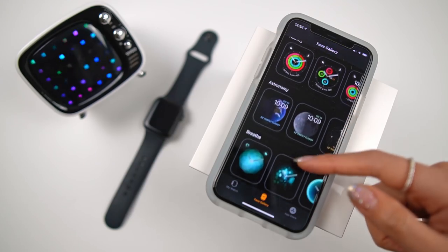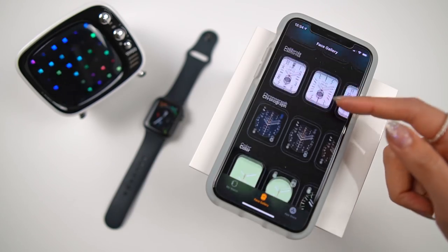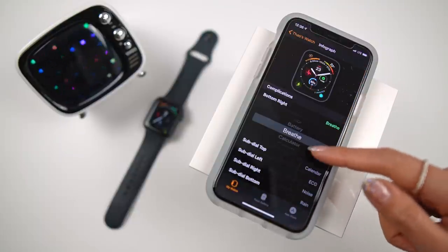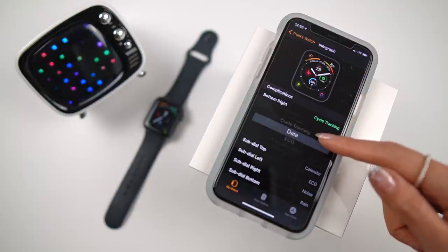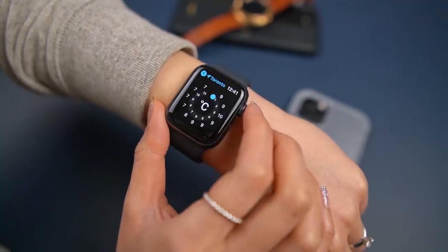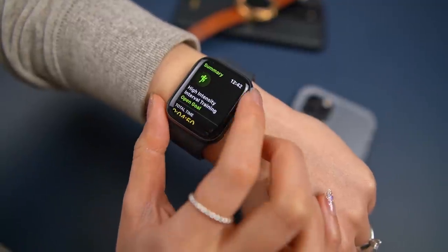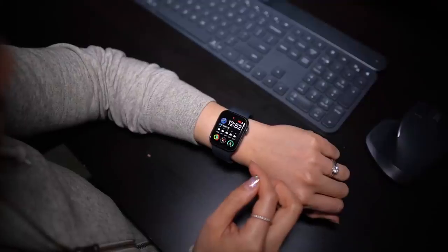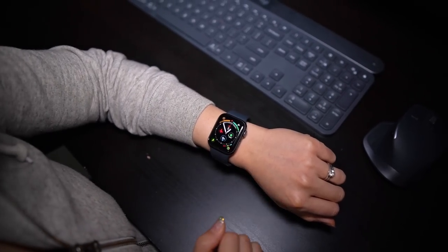I'm a sucker for info-rich watch faces that give me the most information at a glance. The Apple Watch makes up for its lack of third-party watch faces with highly customizable ones. I absolutely love the massive number of complications — thanks to the square design of the display, these complications can be tucked into the extra space in the corners. When I discovered that you can quickly swipe through the different watch faces, I found myself setting them up for different situations. It all feels very fluid and functional.